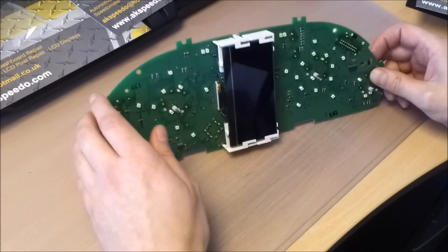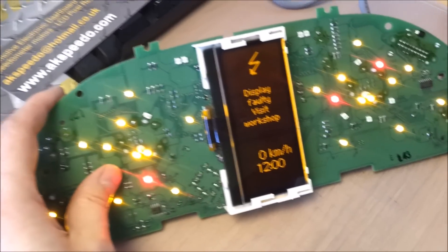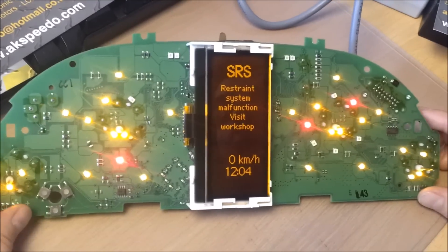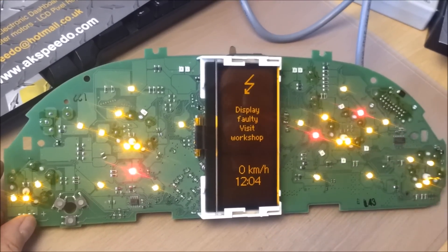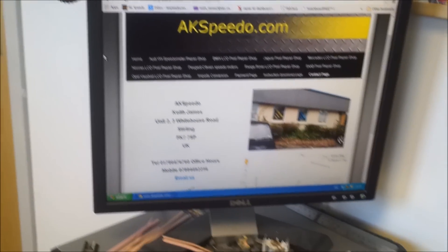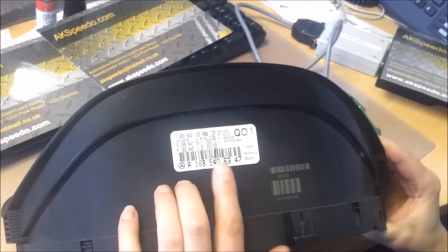Let's check it with the camera — perfect, nice and bright, no faded pixels. There are two different versions of this dash, so before you order, maybe best to contact us — either give us an email or phone us in the office — and we can tell you what version of dash you have so we can supply the correct screen. You will find all the information you need on the sticker on the top of the dash.